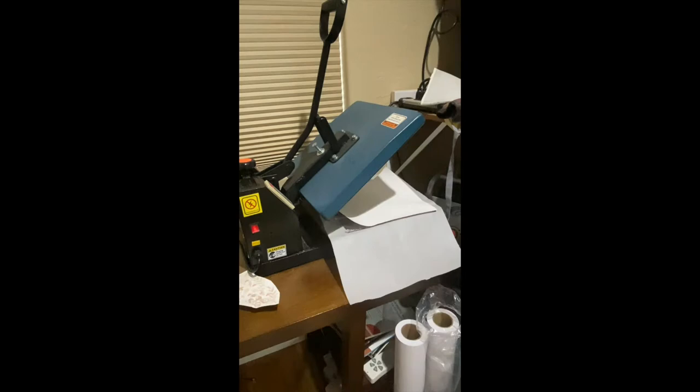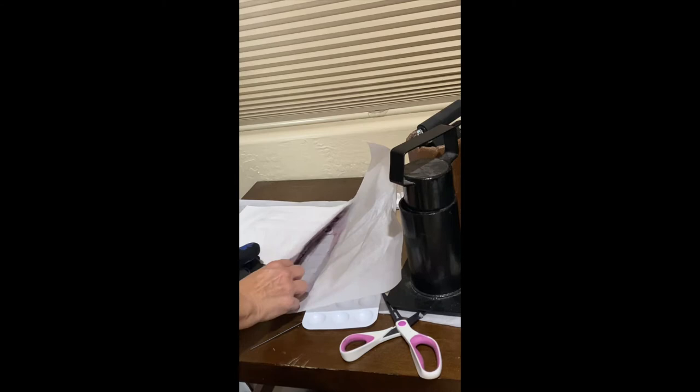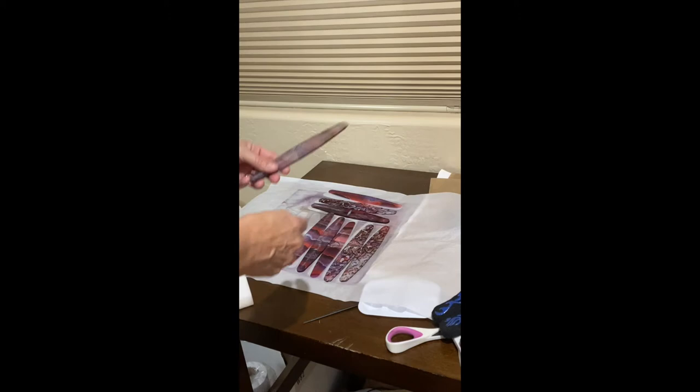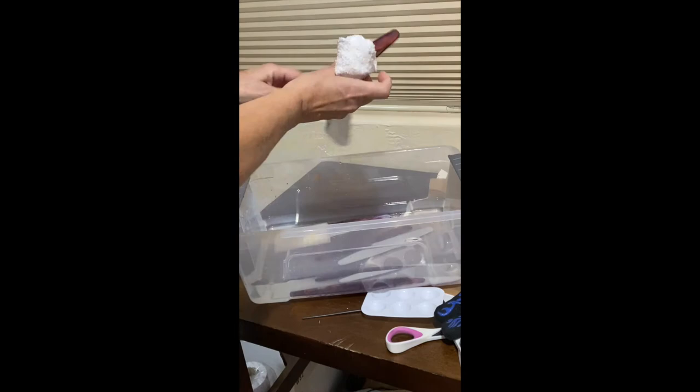We are going to heat press this at 400 degrees for 60 seconds. With bracelets, we could either bend these now or pull them off straight and then bend them later. We have a video about bending acrylic on our website. Sometimes a piece of paper might stick after pressing. If this happens, you can soak it in water and then use a cloth or magic eraser to get it off. If it sticks badly, it isn't the acrylic — it's the paper, and you might want to consider changing to a different brand of sublimation paper. Some brands work better than others, we've found.